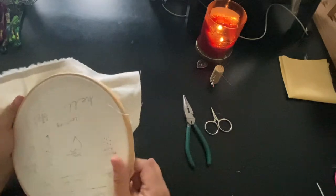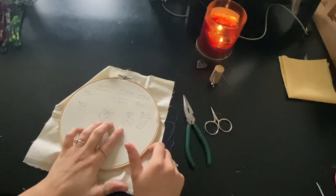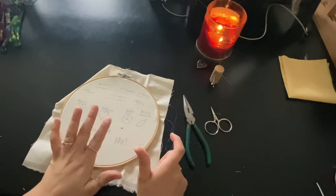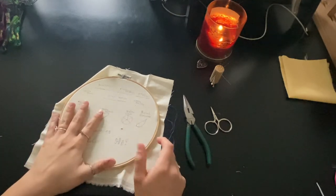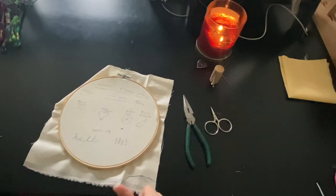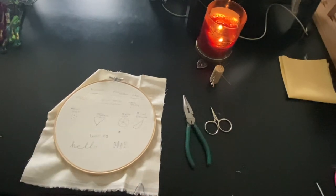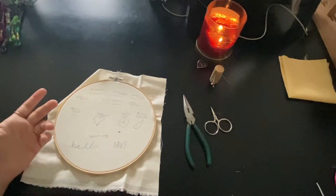So now we know how to split strands, we know how to start stitching, we know how to finish up a stitch, we know how to keep your fabric tight, we know how to thread your needle and keep it stable, and we know how to draw on a pattern. That is all the stuff that you need to really get started and be able to stitch whatever you want.